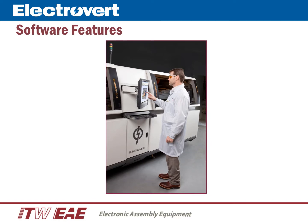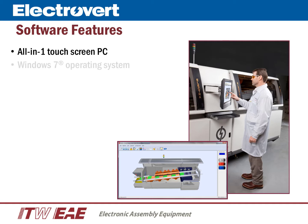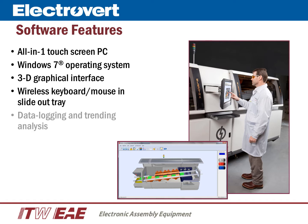The Electra's powerful yet user-friendly software includes an all-in-one touchscreen PC, Windows 7 operating system, Electrovert's 3D graphical user interface, a wireless keyboard and mouse located in an integrated slide-out tray, and data logging and training analysis are standard in the software.